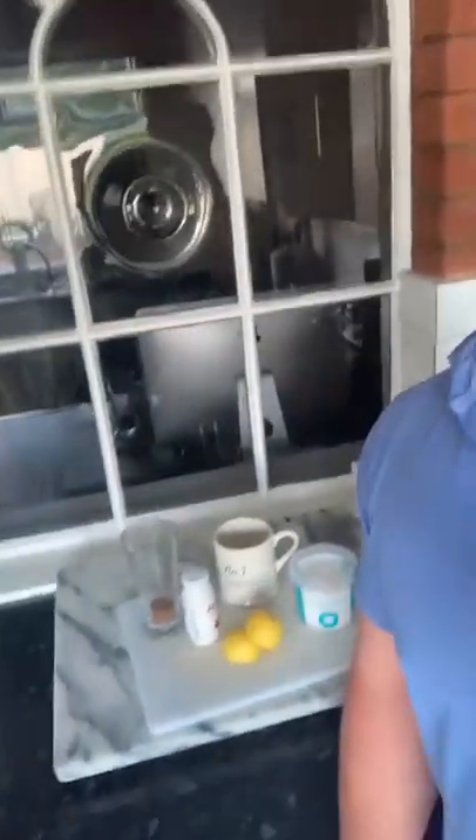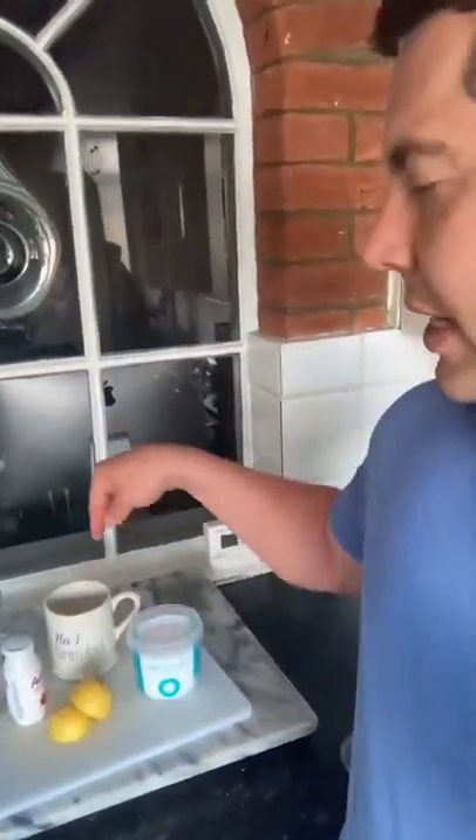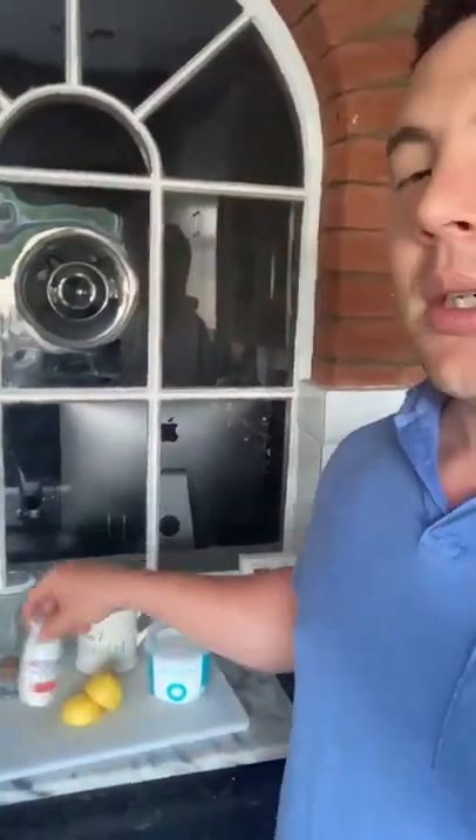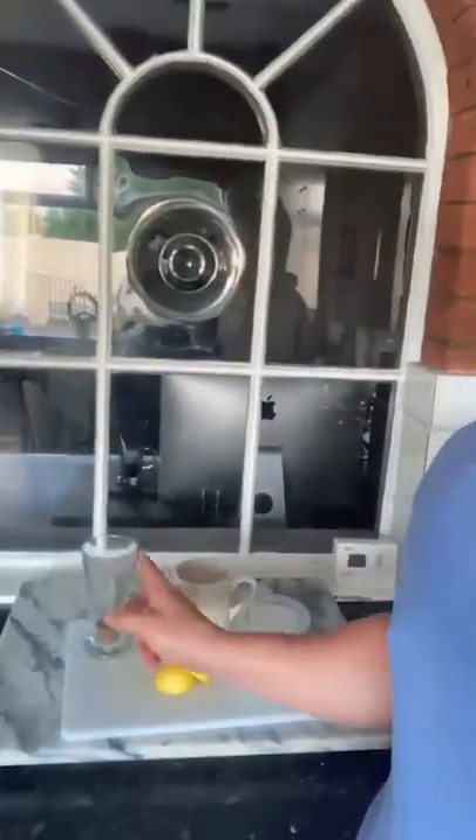And then the pièce de résistance — a double espresso. I'm not like a coffee aficionado; I would normally have a posh one. To summarise, the breakfast of champions is just fluid: your lemon and salt in some hot water, cooled down so it's not too hot, drink it all in one go, one of these little immune shots, and then your double espresso. Smash that down.